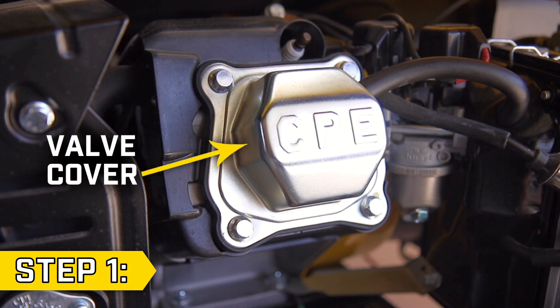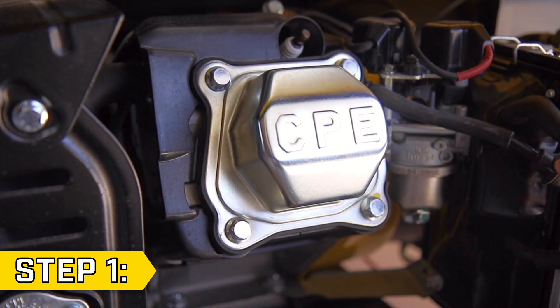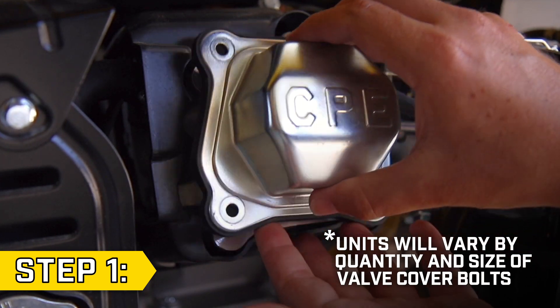Step 1. Locate the valve cover, which is a silver embossed box beneath the spark plug. Remove the breather tube and remove the bolts holding on the valve cover with the appropriate socket. Then remove the valve cover and gasket.